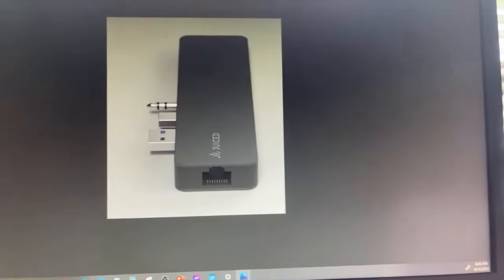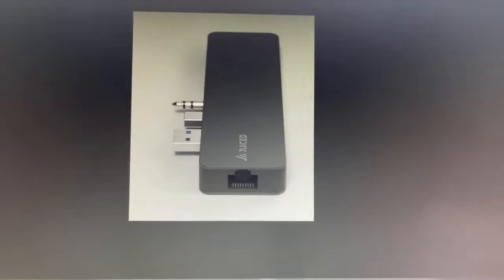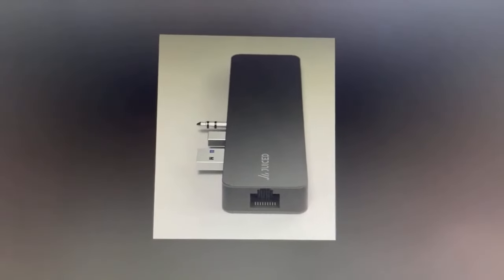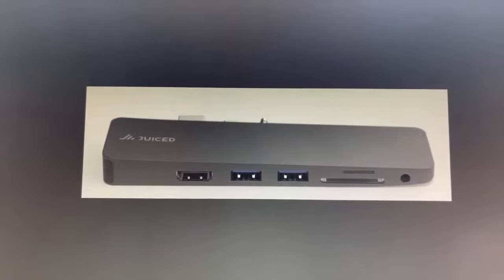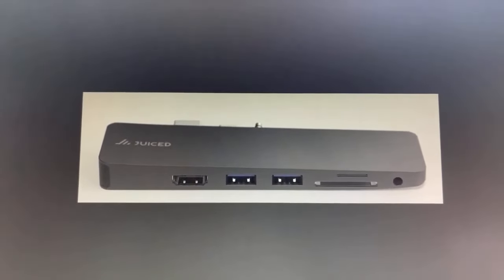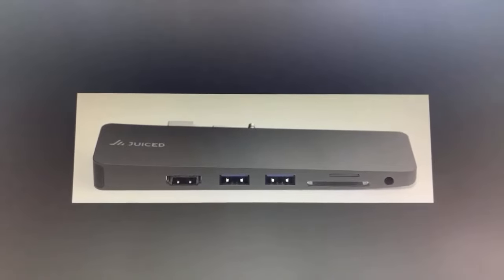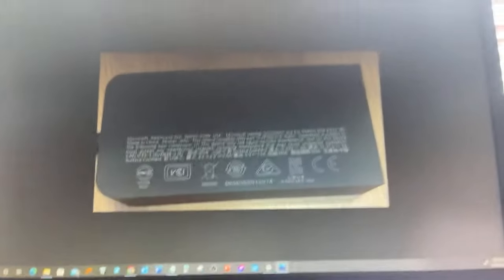That's kind of nice to have because the laptop doesn't really have many ports. The only way you can convert this to USB-C and have all these great options is to order a hub — there's actually a hub that comes — well, something you have to order separately.